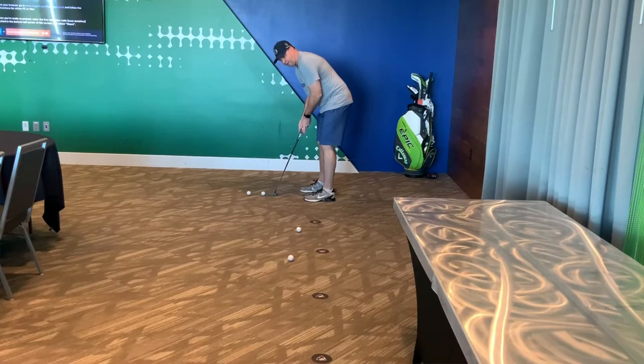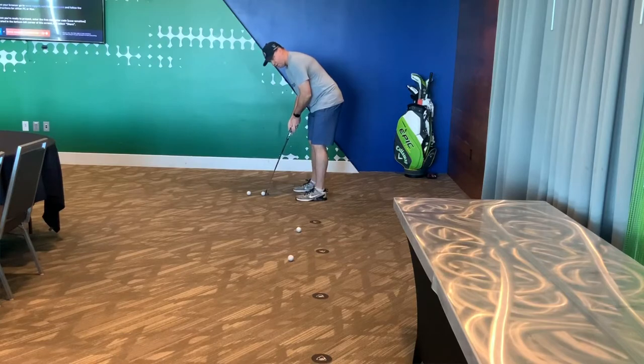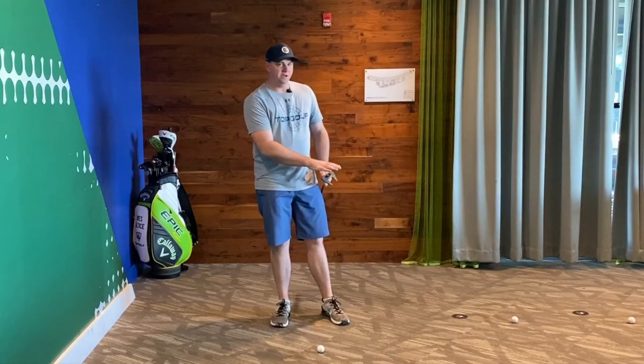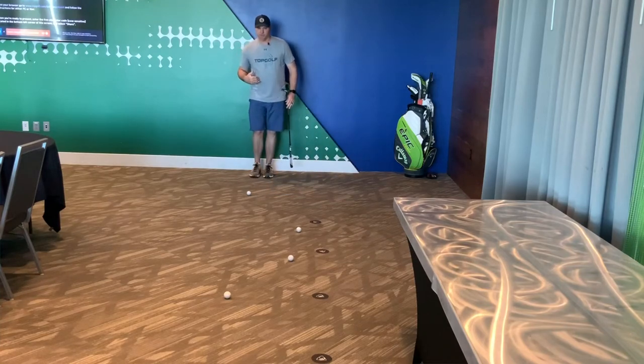So I'm going to make sure I get it in here. Got my practice strokes. Now I'm going to try and mimic that. I'm just trying to mimic the whole entire feel and speed of each practice stroke to get me in there in the right position.